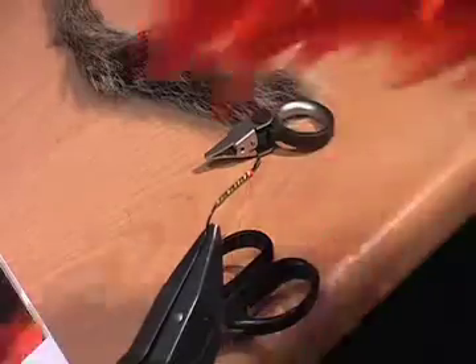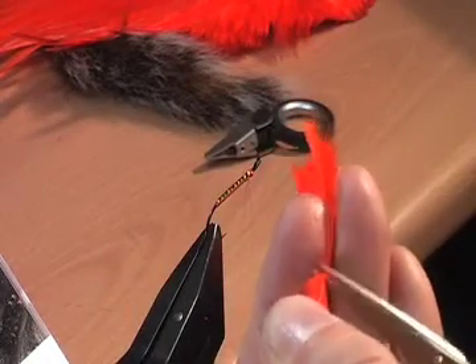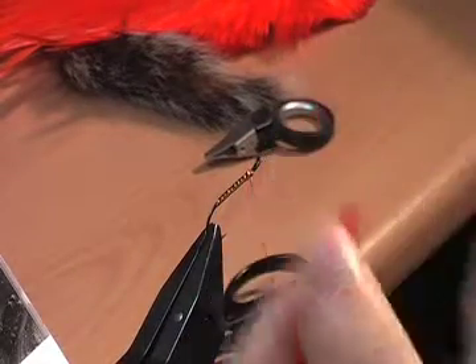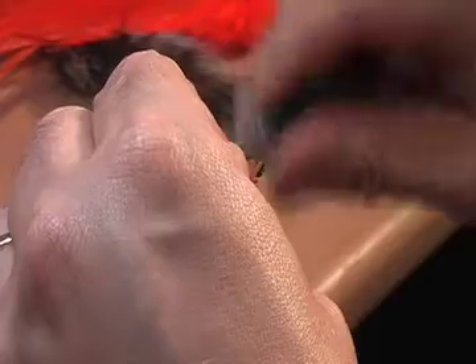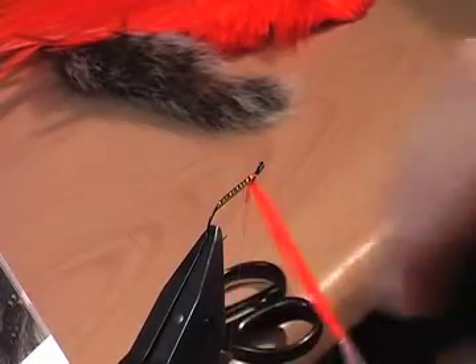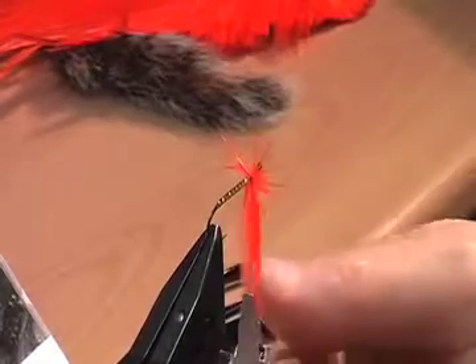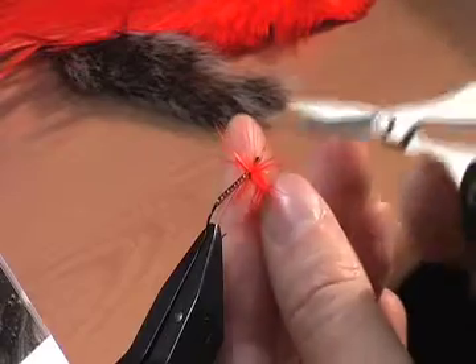I'm just going to rotate the vise, trim it off, drop it back. So now I'll select my orange hackle with a nice bit of fibre in it, just going to trim that off and strip a small amount off the end — that's what you tie it in with. Hook it up the side of the fly, a couple of three turns over the top just to fix it in, and all I'm going to do now is wind this round to form a nice hackle. There you go, drop it in again, a couple of turns of thread, and trim it away.